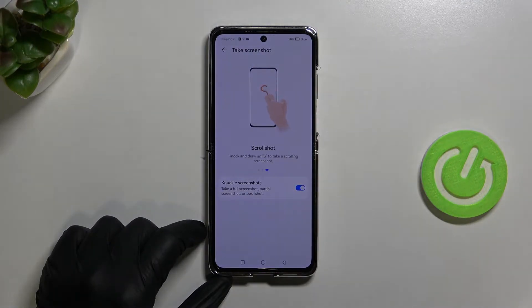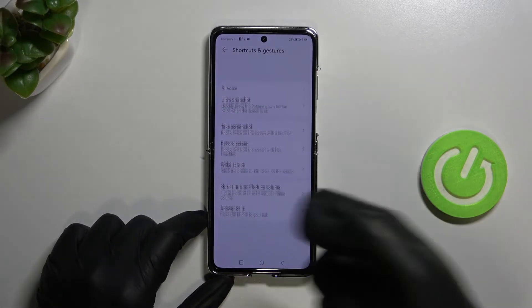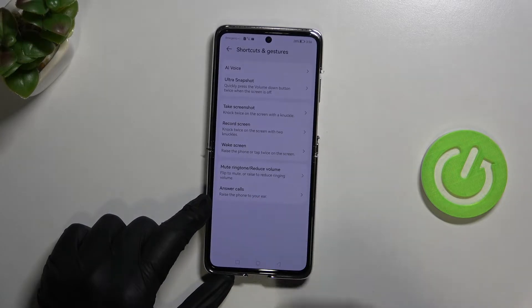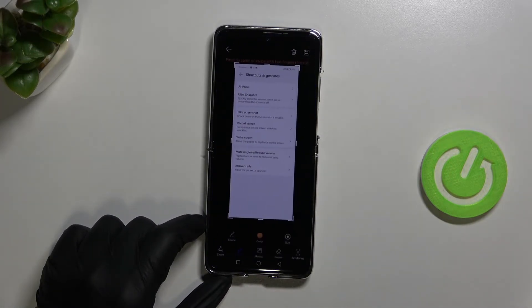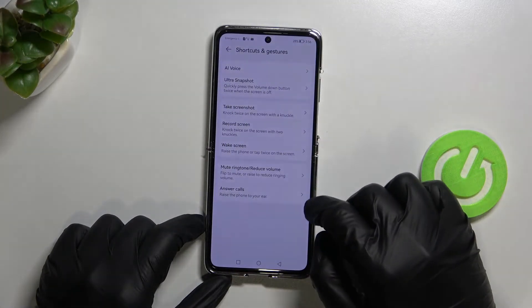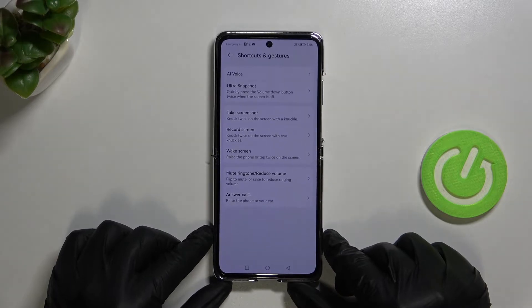The last knuckle gesture is for the scroll screenshot — knock and draw. It's also working. So those are all three methods to take a screenshot on the Huawei P50 series.